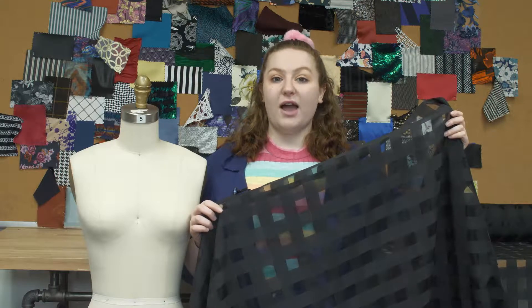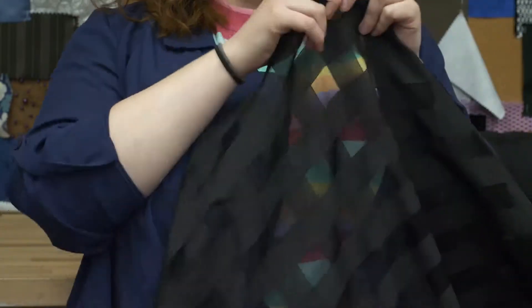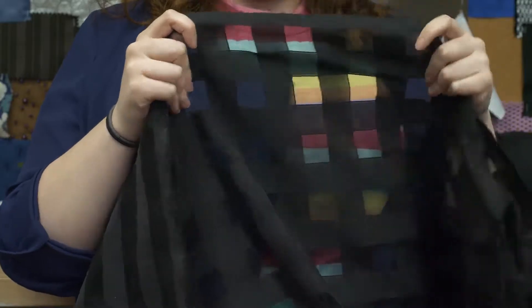This is product number 312085, Italian Black Checkered Garganza. This product is lightweight with a 57 inch width. It has a smooth hand and no stretch, though it's completely sheer.